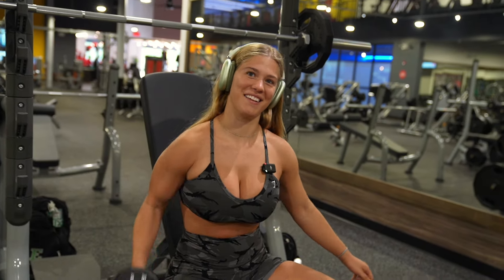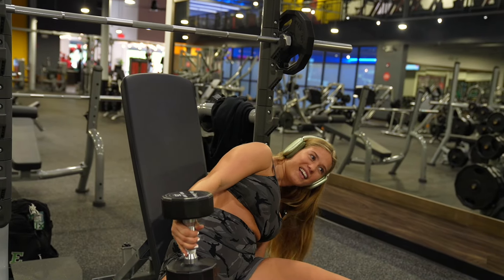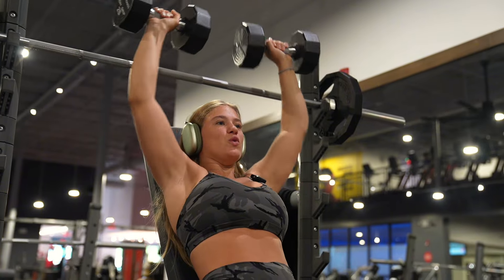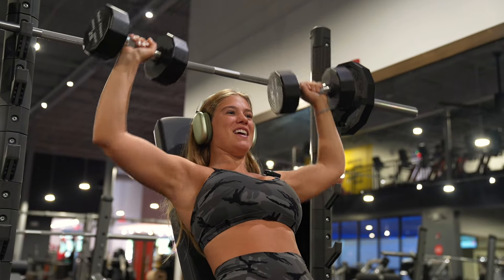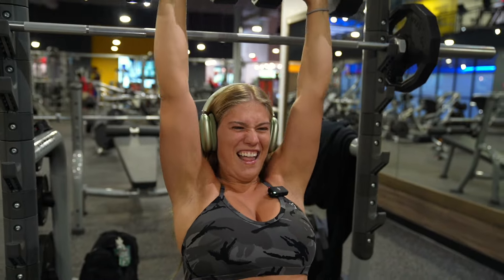I'm not attempting the barbell again, so here we are with dumbbells for my shoulder press. I did it. One, two, three... nine, ten, eleven, twelve.